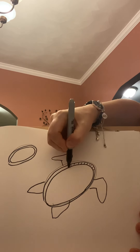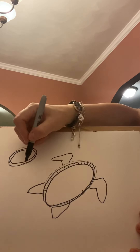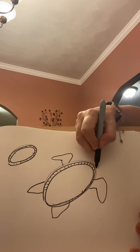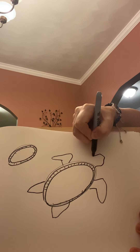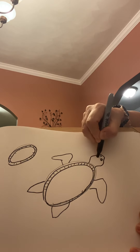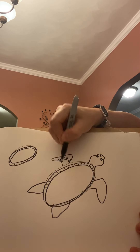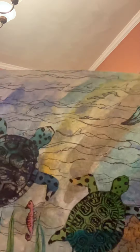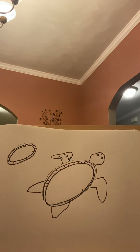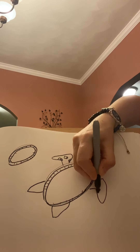I can come in with a little pattern or design on the fins. I'm going to make my head, maybe some little eyes, nostrils. Maybe some little spots on my sea turtle — sea turtles will oftentimes have these spots on their fins and on their head. If you want to do those, that's fine. If you don't, that's fine as well. This is your sea turtle drawing.